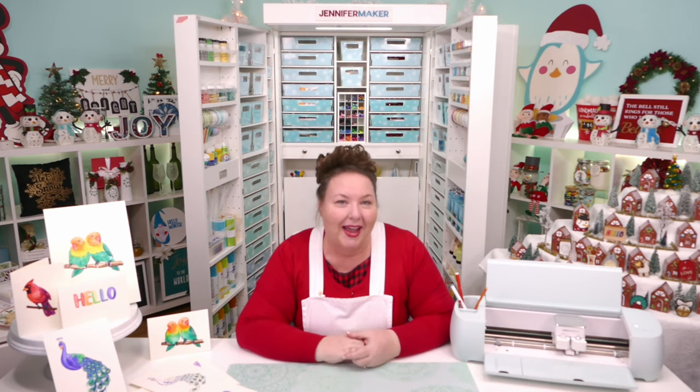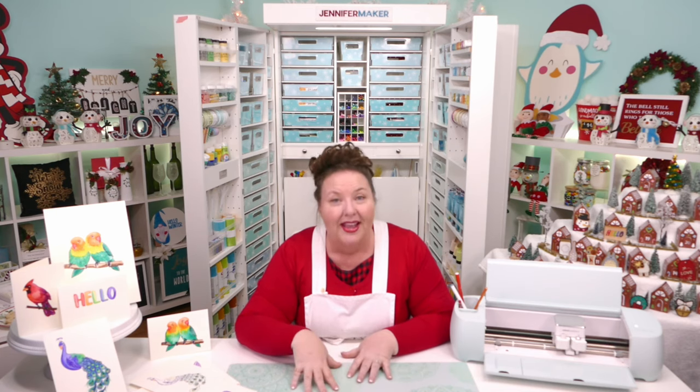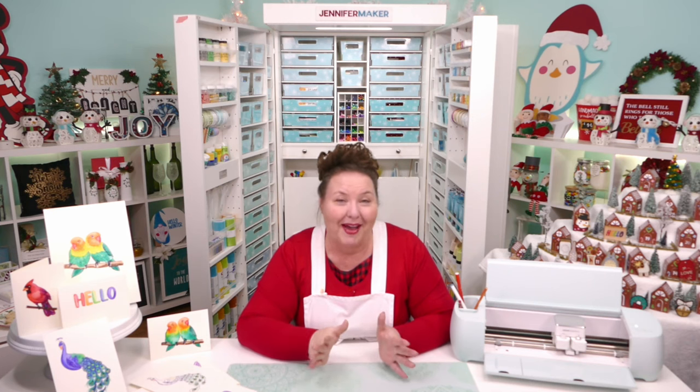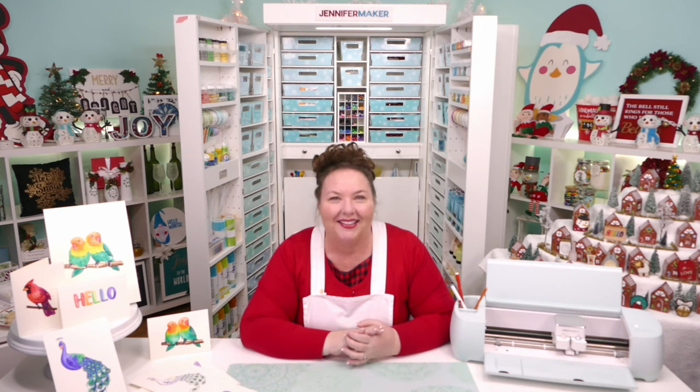Kimberly asks if you can use freehand markers on mugs — yes, but you put the design onto paper first and then transfer that paper to your mug. You'll have to write in reverse; I have a tutorial on how to do that with words reversed.